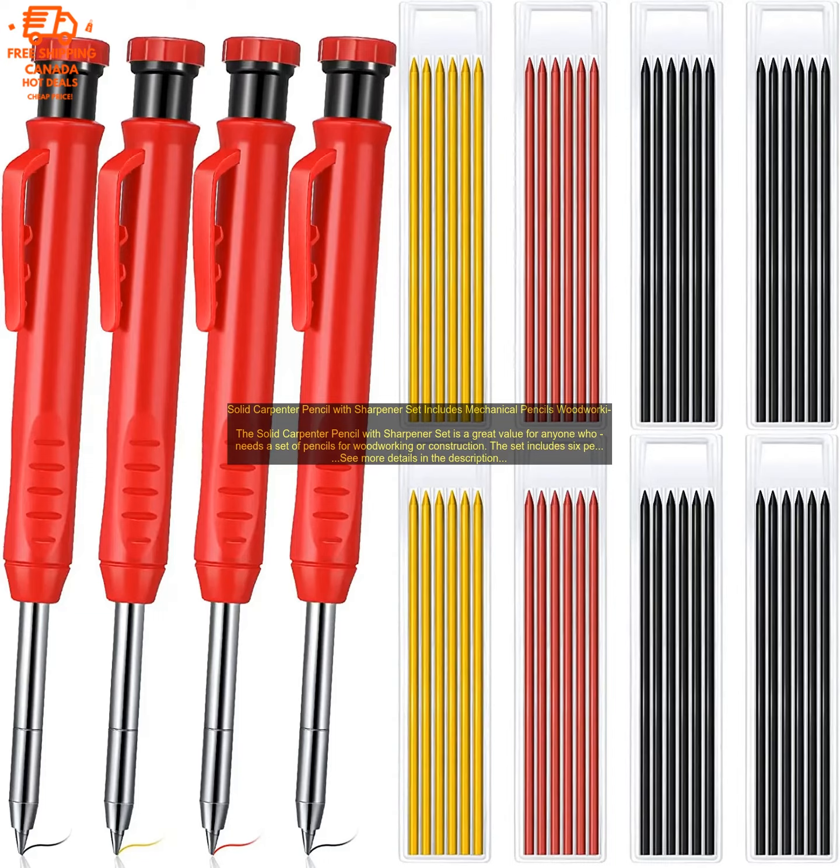The Solid Carpenter Pencil with Sharpener Set is a great value for anyone who needs a set of pencils for woodworking or construction. The set includes six pencils, each with a different lead hardness, as well as a sharpener.